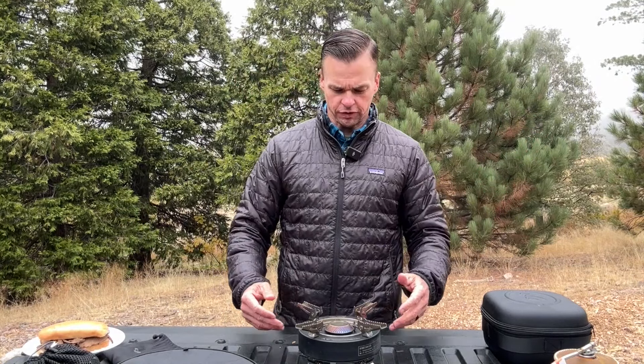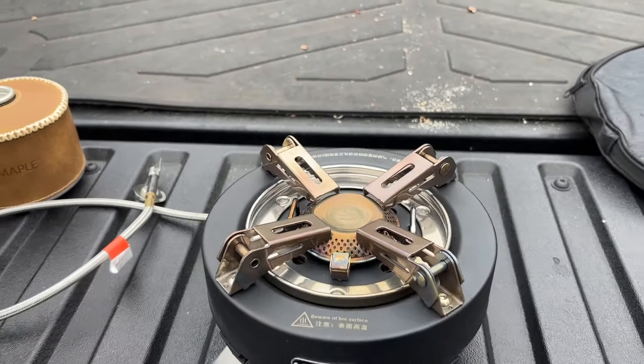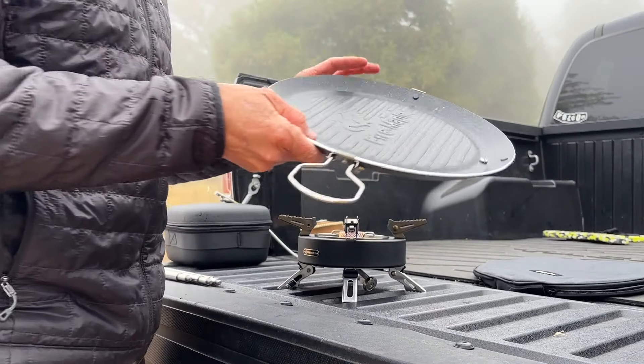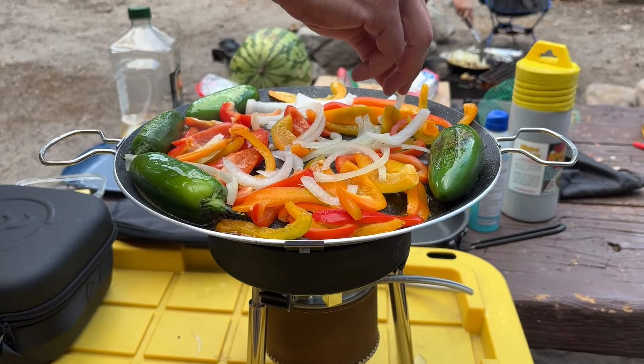I'm super grateful for Fire Maple making a compact stove like this. I really do think Fire Maple is going to be one of the leaders in backpacking and camping gear, especially stoves. A stove like this packs down so small, and you have this great pan you can purchase too — so you can do all your cooking needs in the back country. This stove without the case and legs weighs just over two pounds; bring the legs and you're just over three pounds.